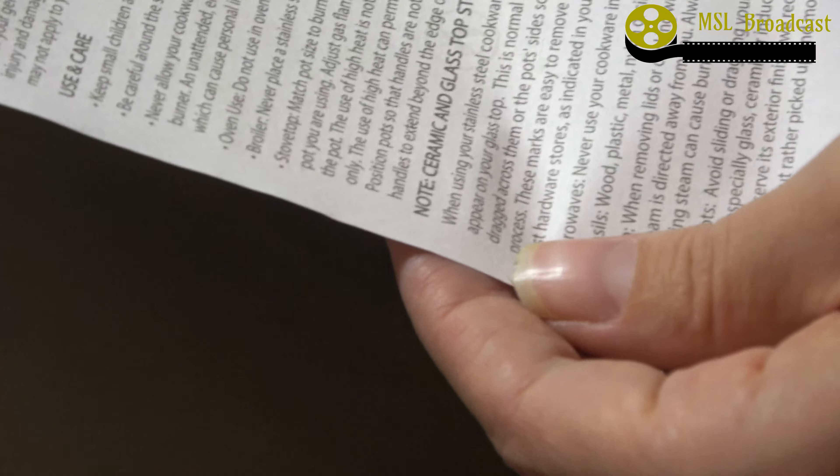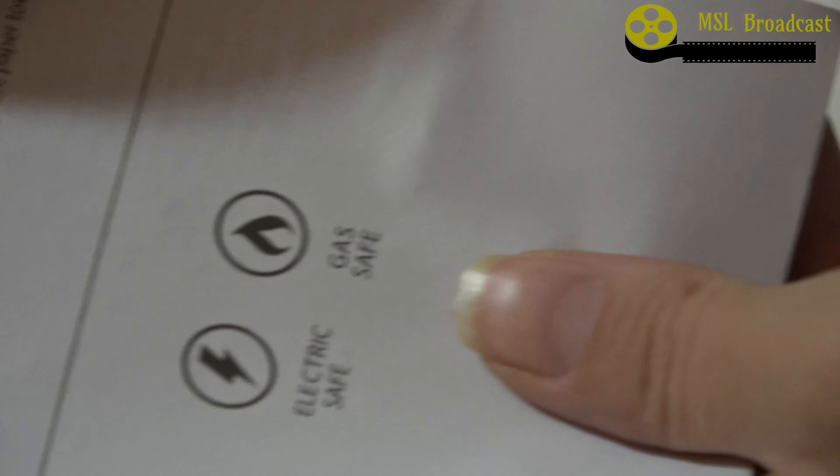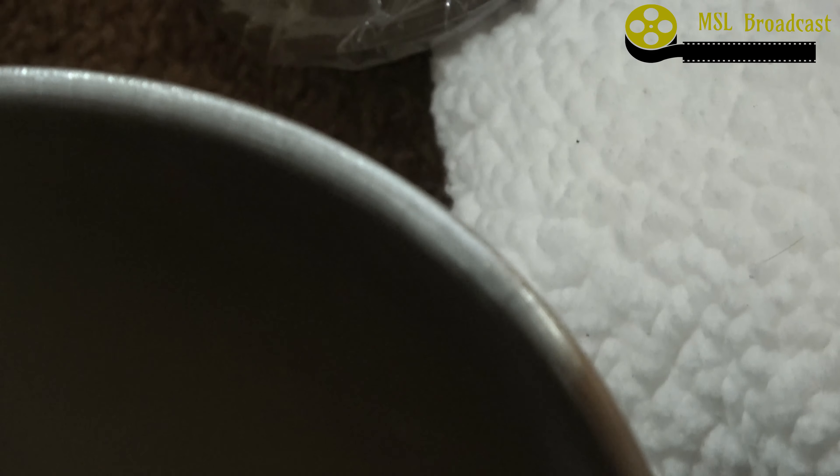Do not use in the oven. Never place in the broiler. I'm planning on cleaning it just with soap and water — dishwashing detergent, that's all you use. And it's good for electric or a gas stove depending on what you have.